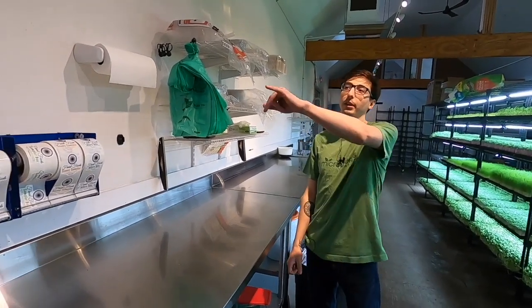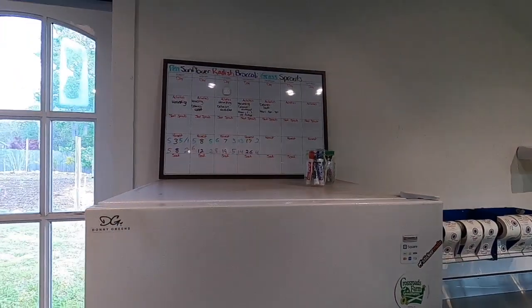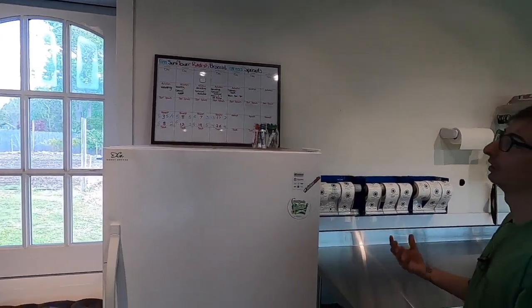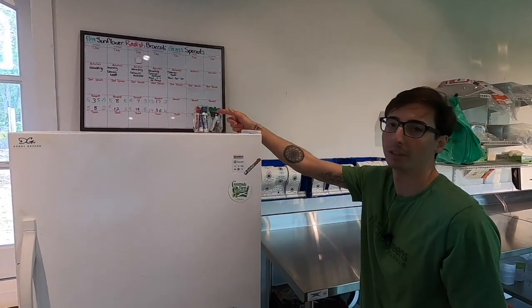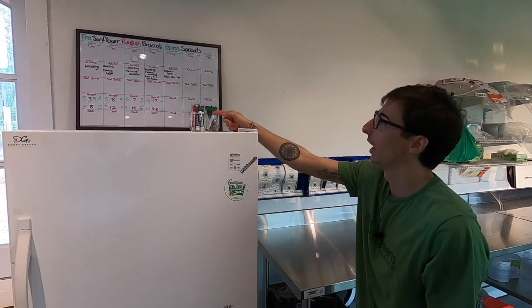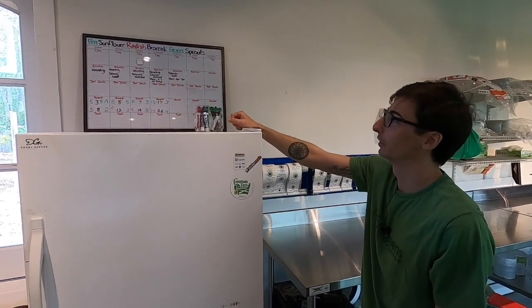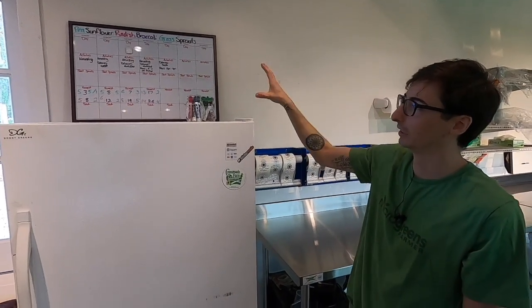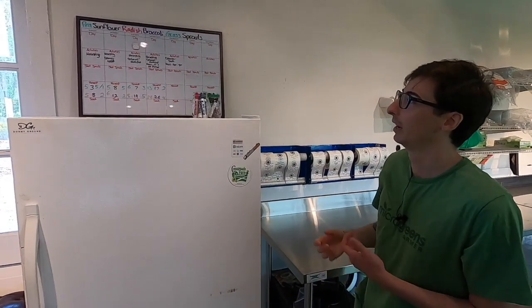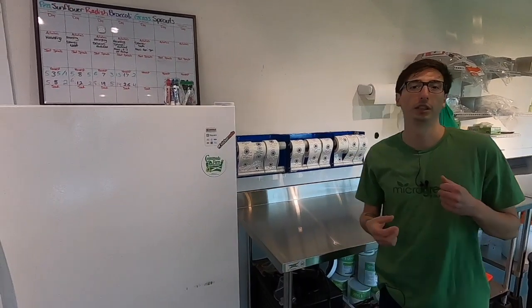I forgot to mention the board that's on top of the fridge. This is how I know what we need to harvest on each day. I have four harvest days, which also correlate to four delivery days, and the different colors represent different varieties of microgreens. That's a great way to see a snapshot of what we have for the week, as well as informing us what we need to pull off the shelves on each harvest day.